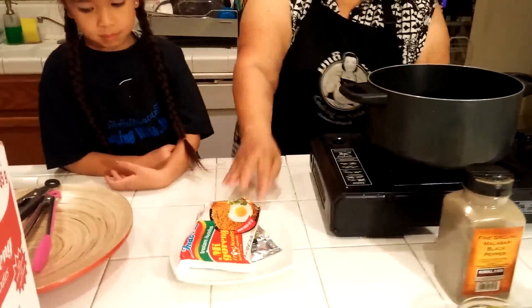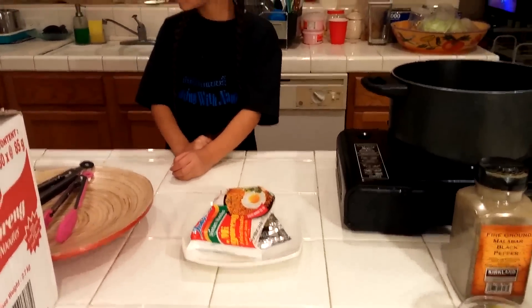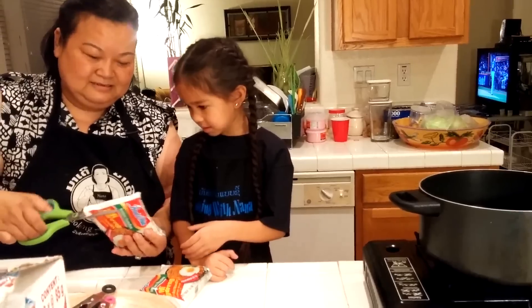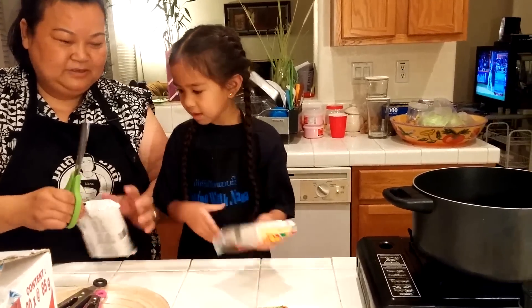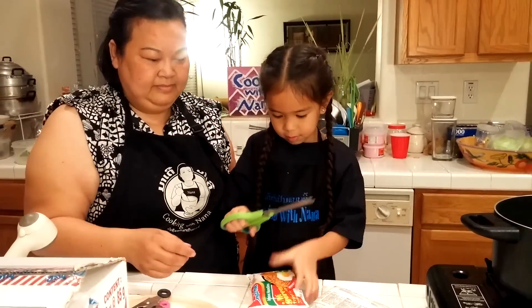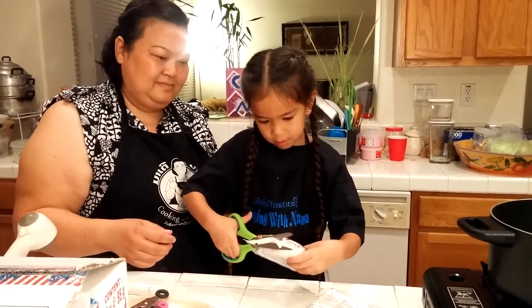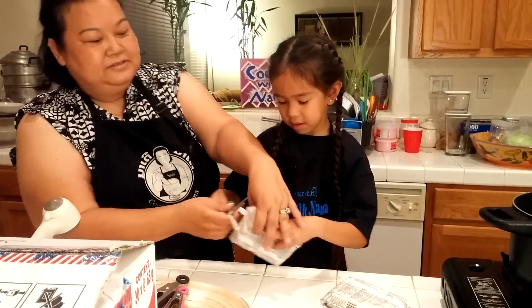While we wait for the water to boil, we're going to cut the noodle. I'm going to give you a scissor to cut the noodle — can you cut it? Just like this. Good job.